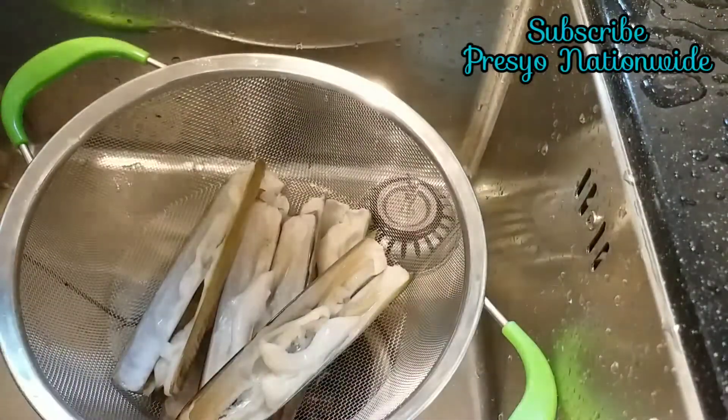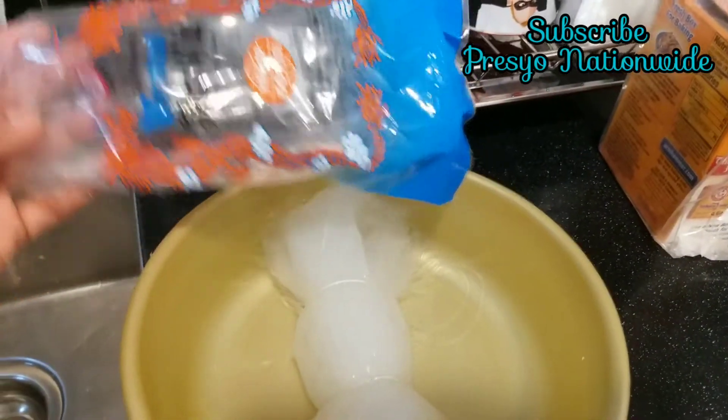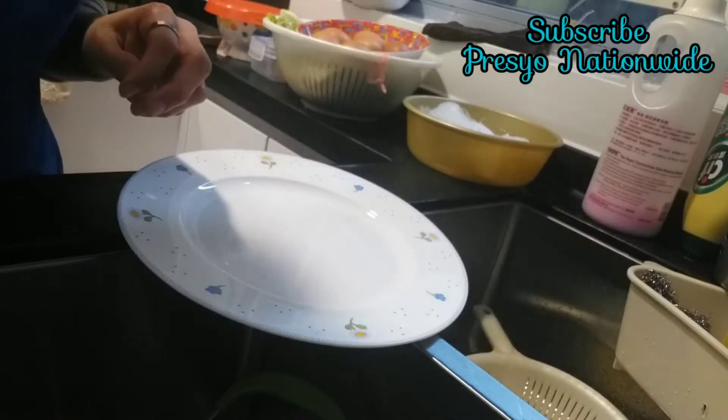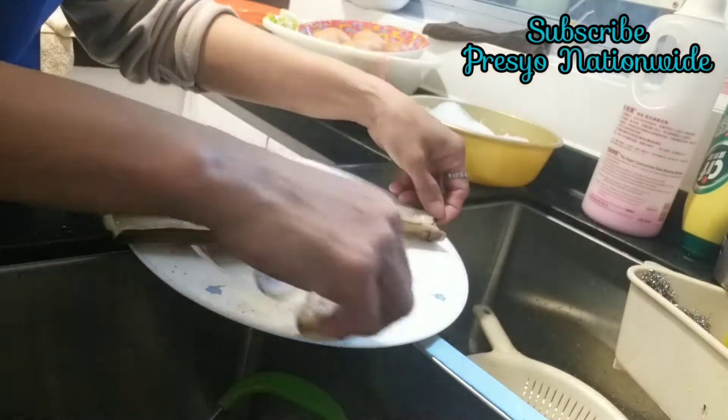Please don't skip. After we clean, we are going to soak our shell easily. We already soaked this one in hot water, and the seashell we already cleaned.